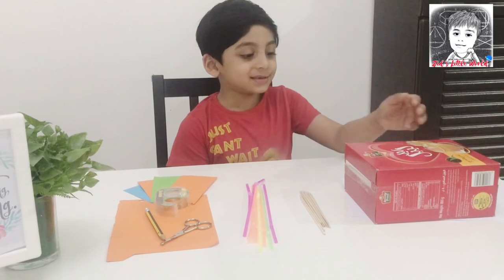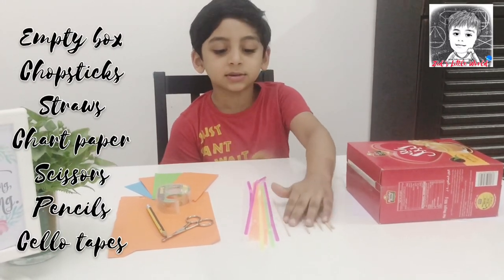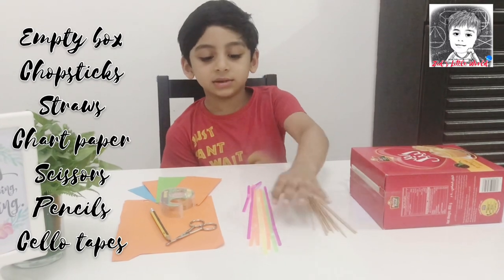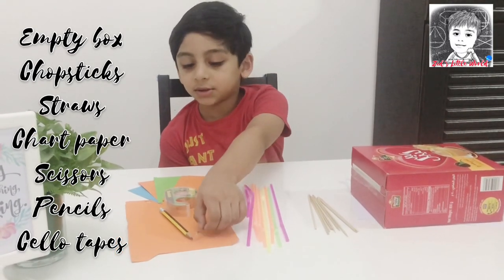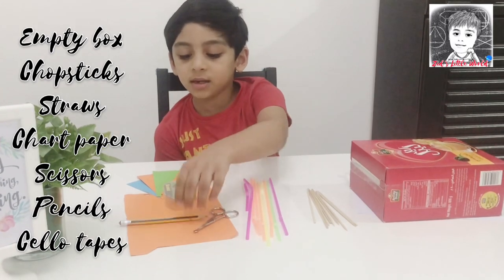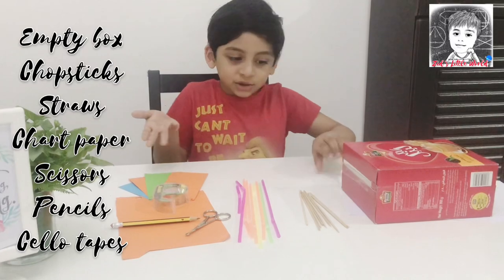For this we need a cardboard box, long chopsticks, straws, scissors, pencil, scotch tape, and chalk paper.